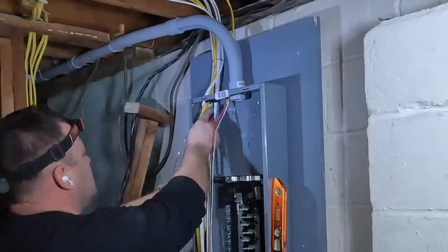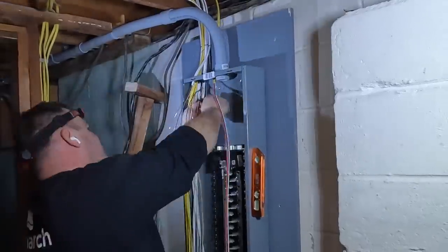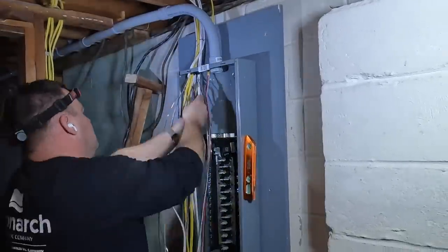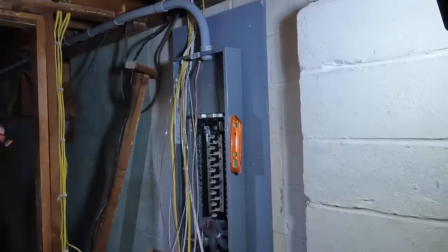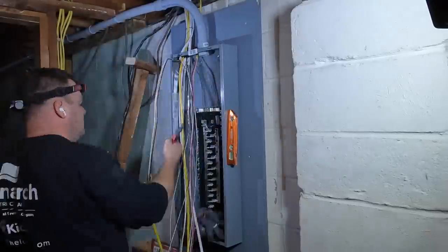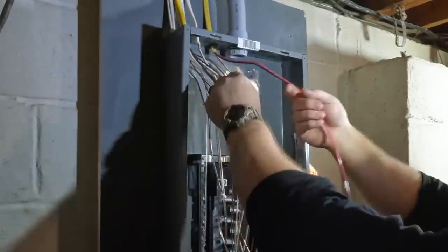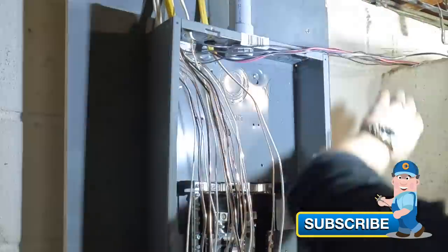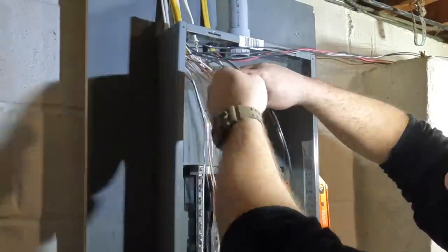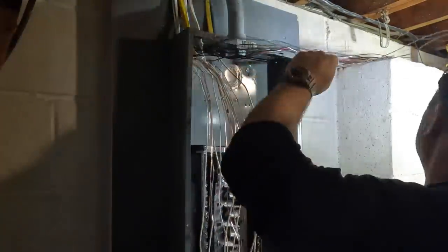Once the circuits are inside the panel, I start ripping off the sheathing. I use a Milwaukee Fastback utility knife to strip back the sheathing on the cable, then remove the wrapping around the equipment grounding conductor. None of these are labeled. I didn't know what circuits were what inside that panel — even though a lot of them were identified, it looked like another electrician had been in there. So I decided to relocate these circuits and then label each one while waiting for the inspector before the inspection.